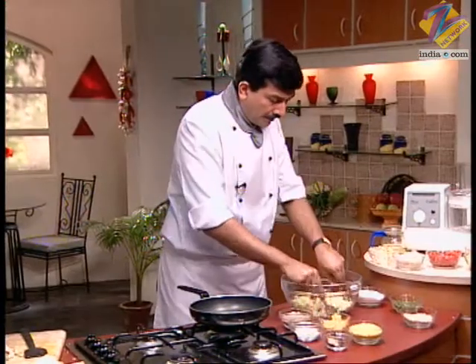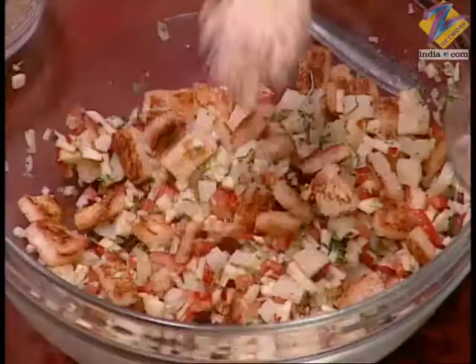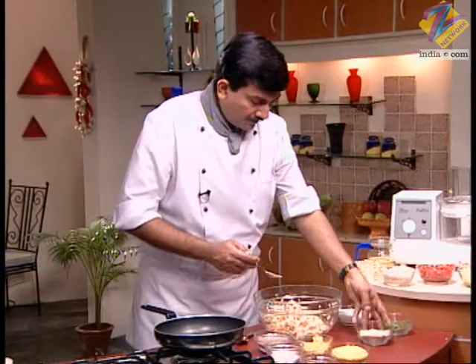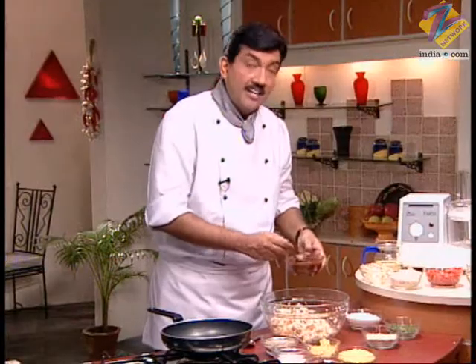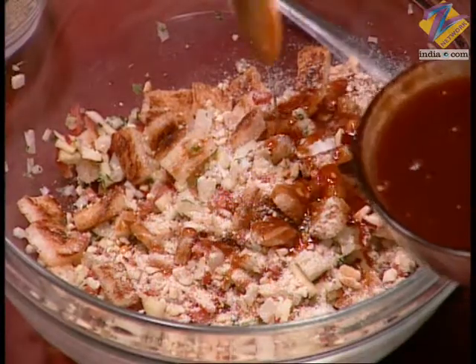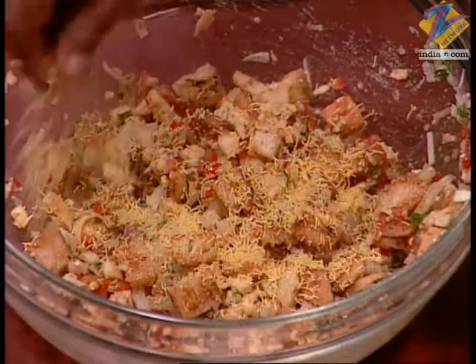Mix all these ingredients together. Now add crushed peanuts, salt, and khatti meethi imli ki chatni (sweet and sour tamarind chutney). Then add sev on top.